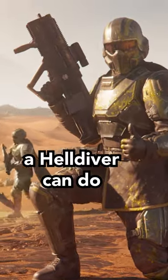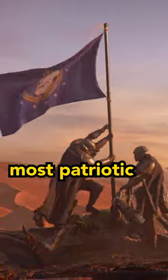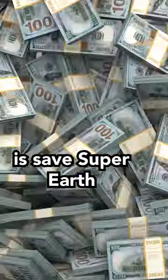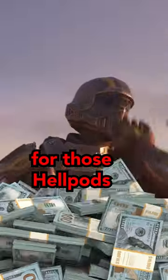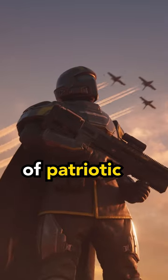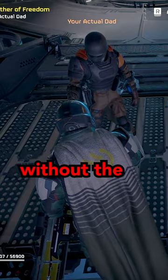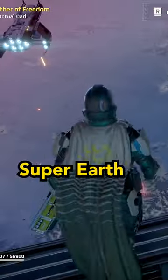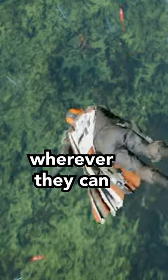Of course, the most patriotic thing a Helldiver can do is bring the enemies of Super Earth to justice. But the second most patriotic thing a Helldiver can do is save Super Earth some money. Freedom isn't free, and the same goes for those Hellpods. We have received reports of patriotic Helldivers attempting to make it to the surface of a planet without the use of their Hellpod. And while Super Earth High Command wants to encourage all Helldivers to cut costs wherever they can,